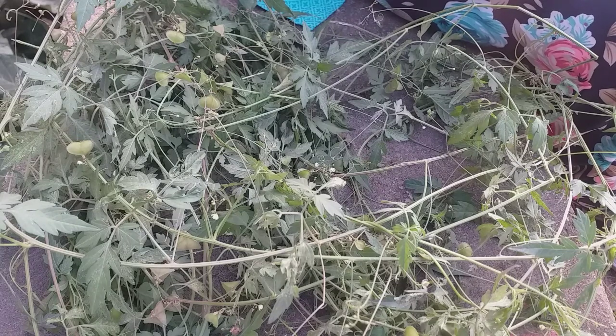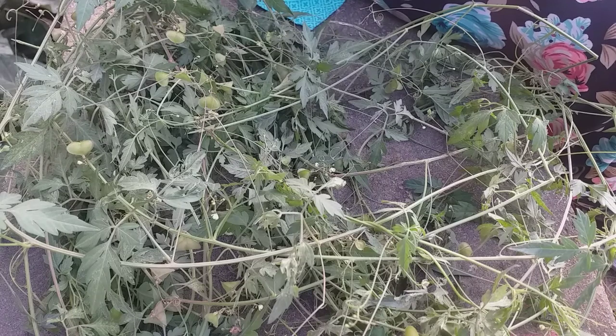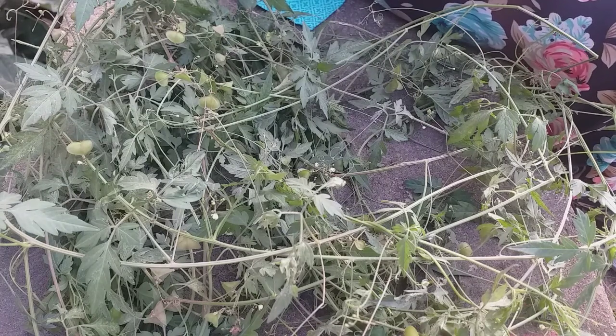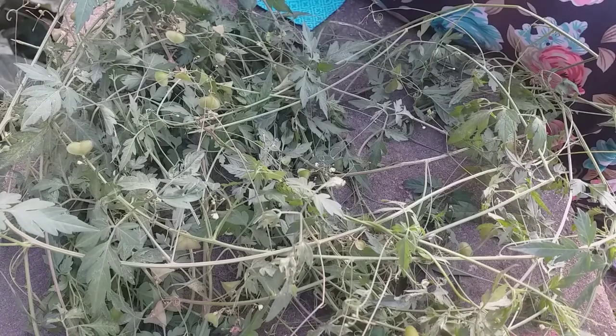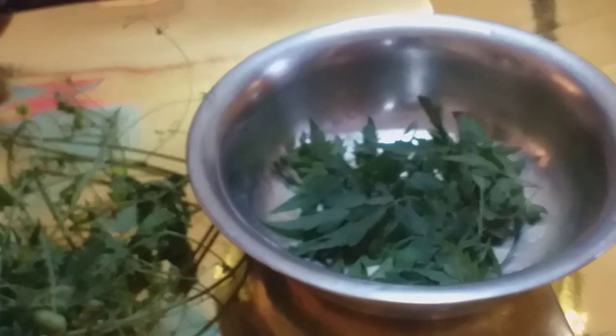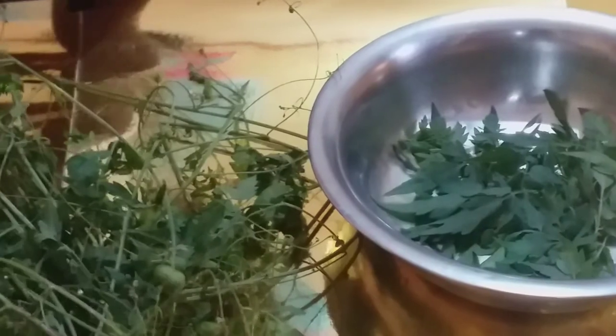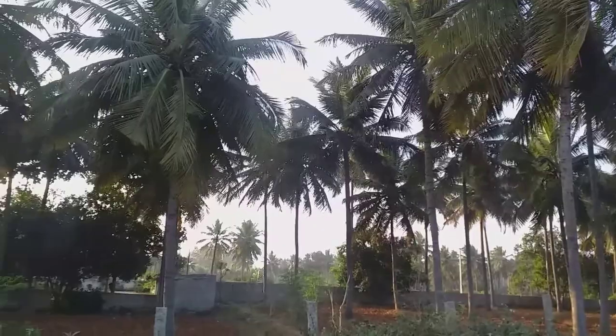I am going to make the oil. Apply it twice or thrice before taking a bath. I am going to wash it. I am going to make the leaf clean for dry skin.